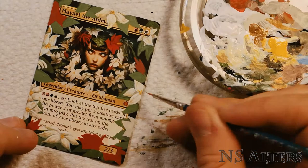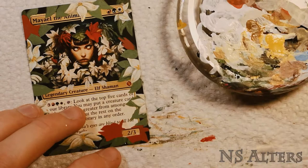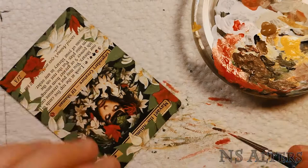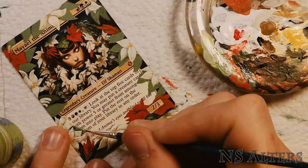Just going around the card doing each flower one by one. Once I was happy with the white flowers I moved on to the red ones. I found the red ones a little bit hard to get the color matching just right — I was painting with mostly red colors and it just didn't quite match the flower on her forehead. I actually found that mixing in just a little bit of orange was the trick I needed to get the color just right.